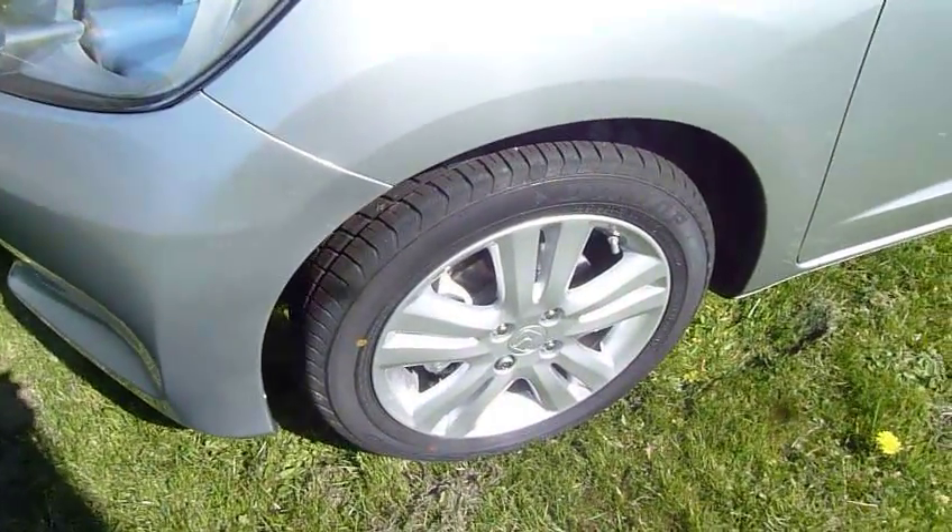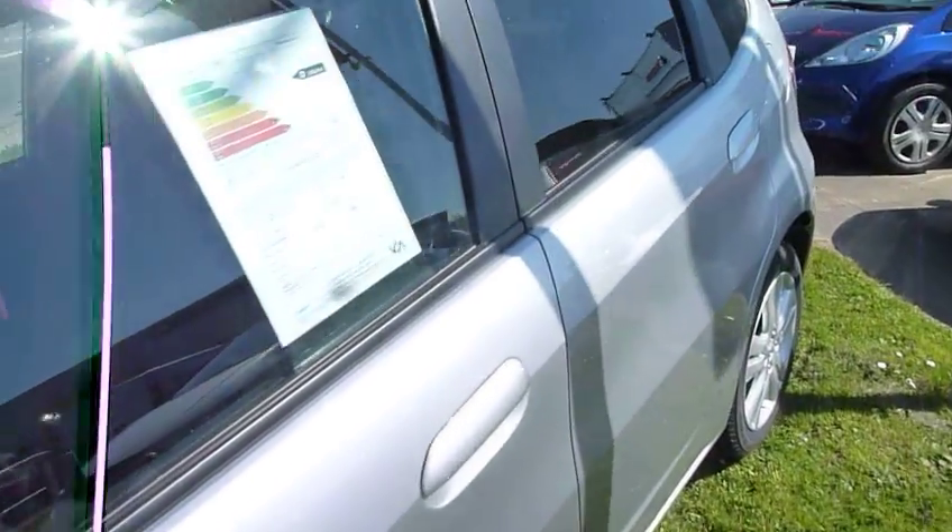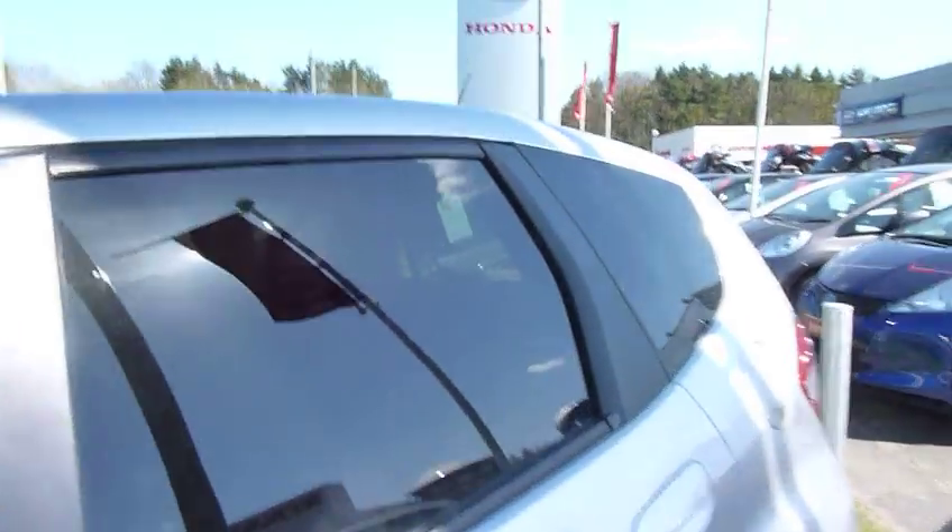It's got stylish twin-spoke alloy wheels, good-sized door mirrors with high visibility side indicators, and privacy glass — darkened glass in the rear compartment.